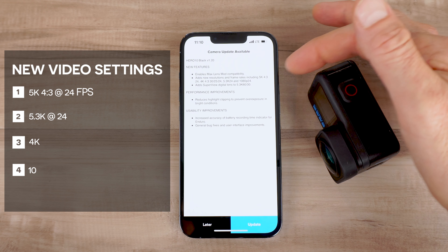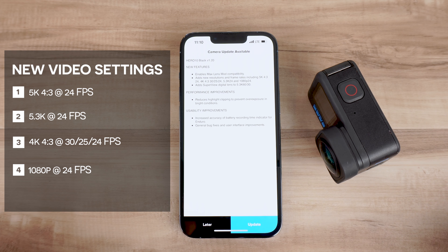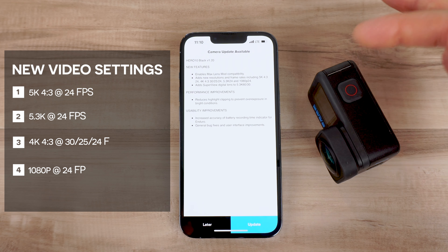This firmware update also adds more frame rates at 24 frames per second throughout the settings. So if you want to record at 24fps for more of a cinematic feel, those options are just available there for you.